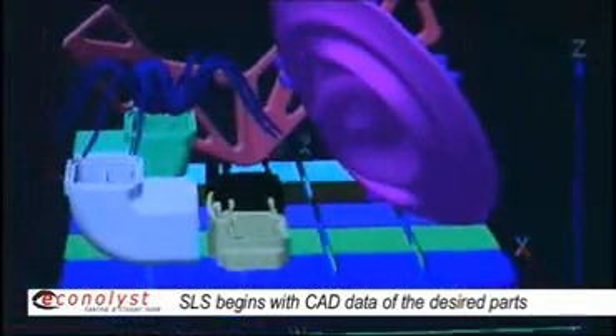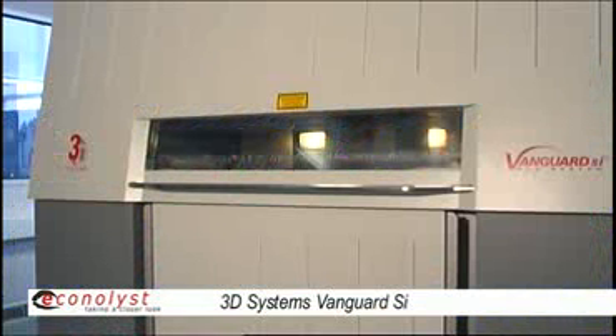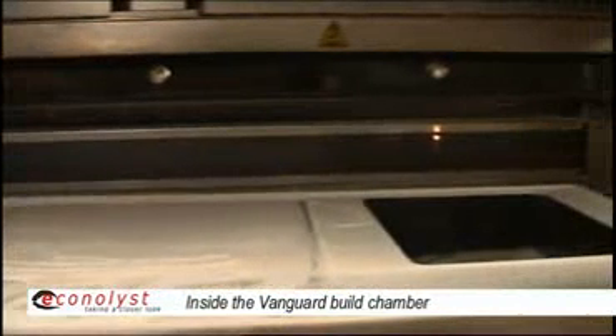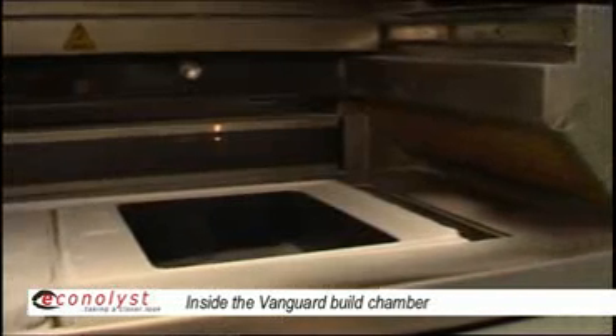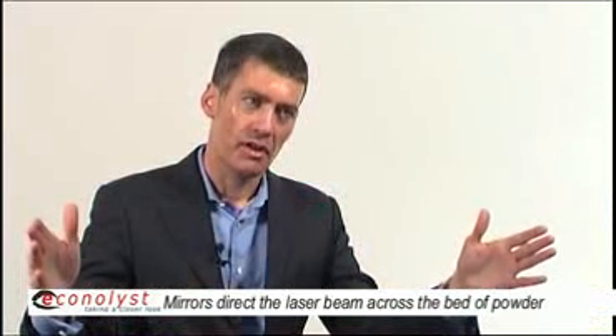Selective laser sintering, like all of these processes, starts with three-dimensional CAD data. That 3D CAD data is sliced into thin layers, and that's the input to the Selective Laser Sintering machine. In Selective Laser Sintering, you have a container full of powdered plastic.